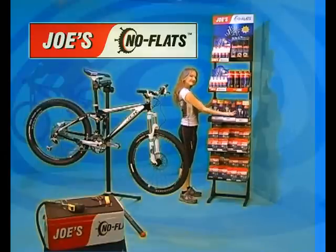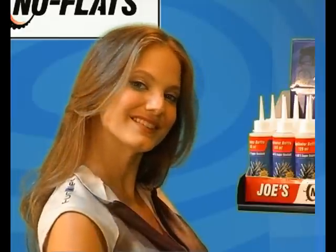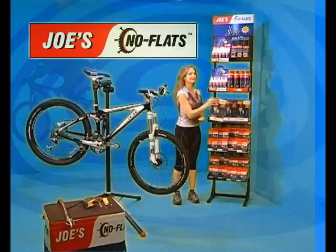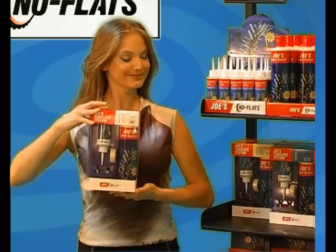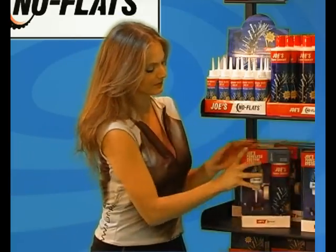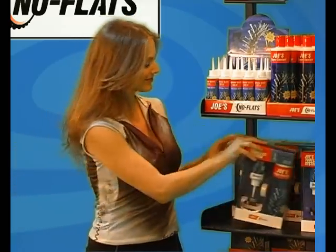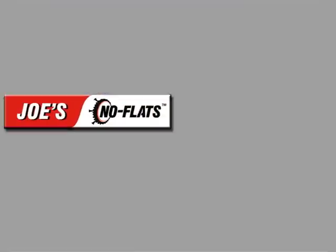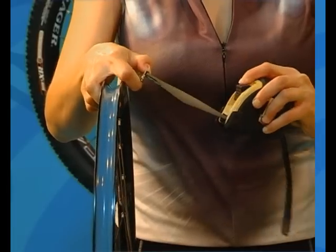Joe's No Flats offers three different sizes of tubeless systems, and they are color-coded. 15 to 17 millimeter wide rims will need the white kit. 17 to 19 millimeter wide rims will need the blue kit. 19 to 25 millimeter wide rims will need the yellow kit. Make sure you have the proper size tubeless rim strips for your rim.